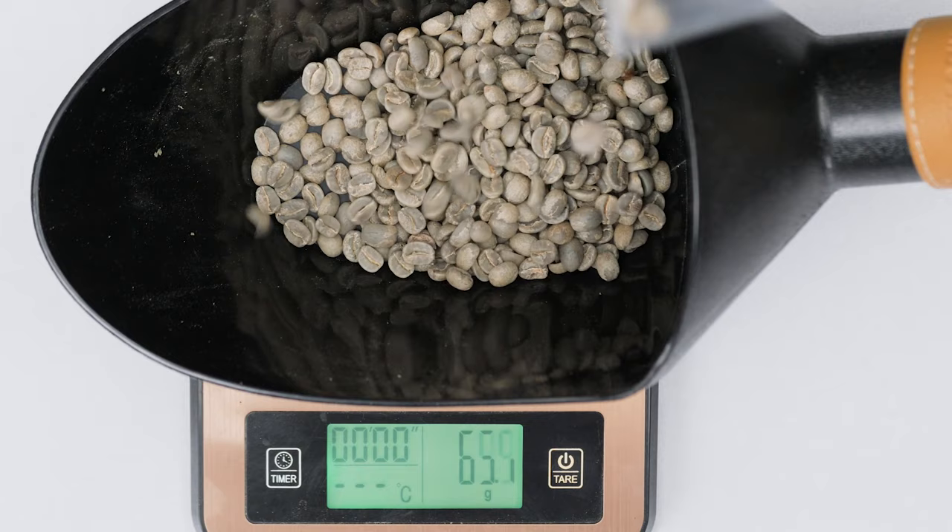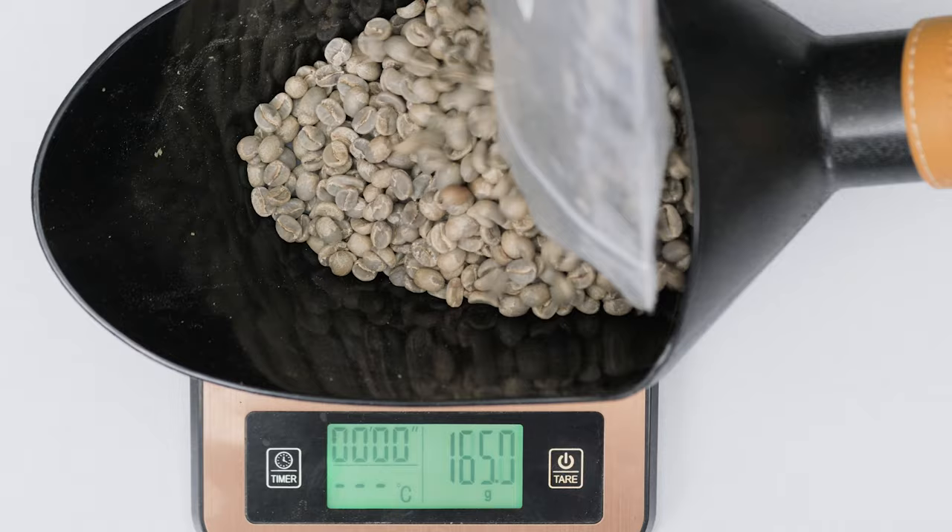At this point in your roasting journey, the choice will most likely come down to your budget and how much coffee you need roasted each time. Be warned: roaster manufacturers, like fishermen, tend to exaggerate. As a rule of thumb, assume a capacity that's 20 to 30 percent below the stated value.